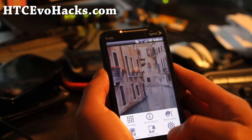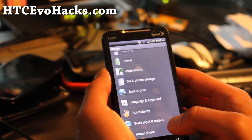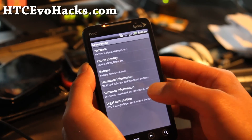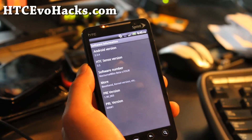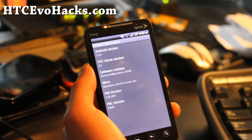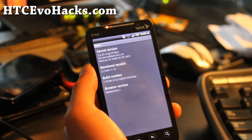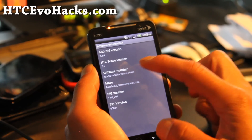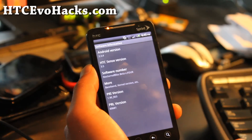So that's all the same. Menu button — you get ringtones, wallpaper. Let's go to Settings, About Phone, Phone Identity, Software Information. HTC Sense 3.5, baseband, kernel is 2.3.4.